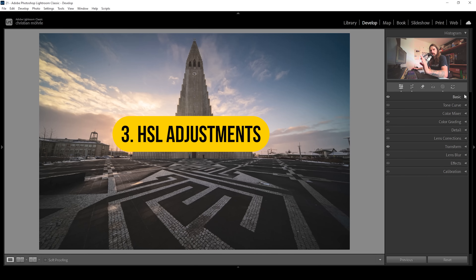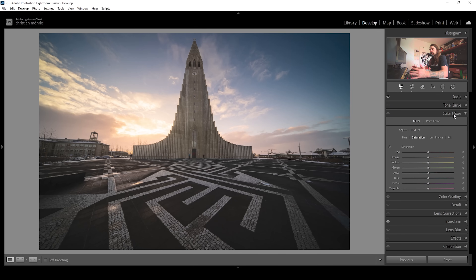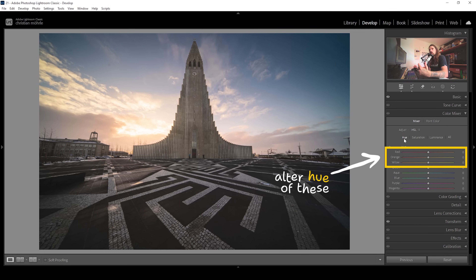Next up for color grading step number three, we're going to take a look at the color mixer panel. Here we can adjust the hue, saturation, and luminance for each of these color tones. I want to start with the hue. Usually for sunrise images like these, I like to alter the yellow or orange color tones a little bit, giving them more of a red color tone. So I'm going to bring down the orange hue very gently, and also bring down the yellow hue.